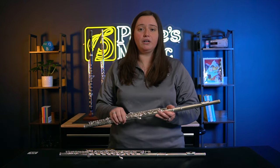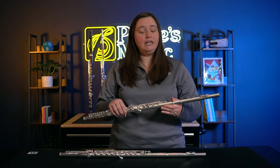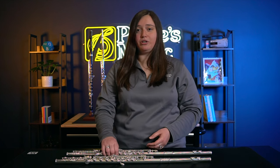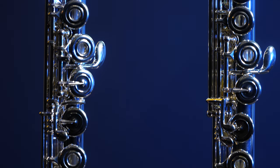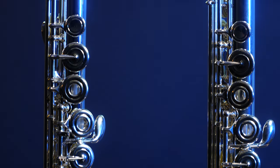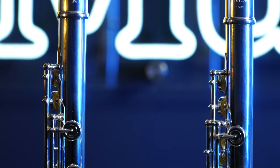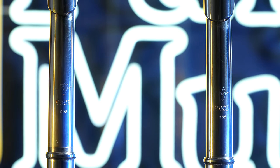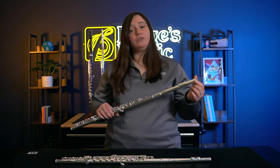They are going to be very similar — the main difference is the quality of silver in both of them. Both of these flutes have things you would traditionally see on upgraded instruments: the B foot joint, open hole keys, and the French pointed key arms, which are also very popular on a lot of brands these days. Both flutes have the Voce head joint with solid silver and a solid weighted crown.